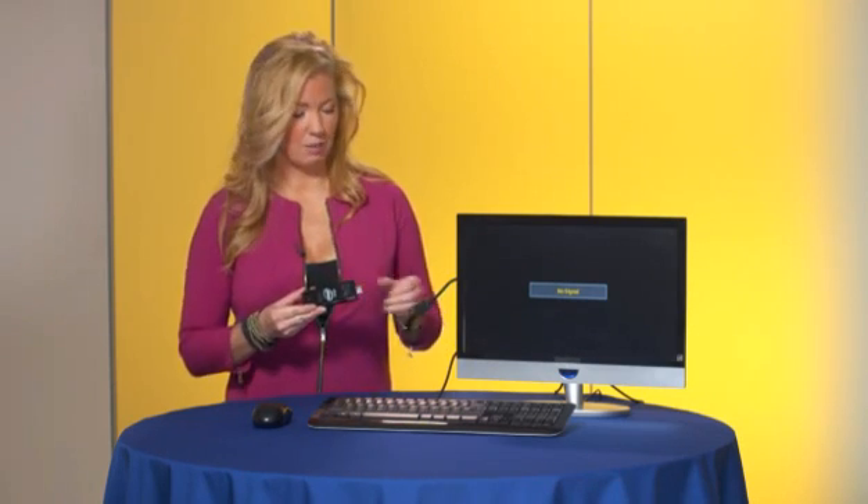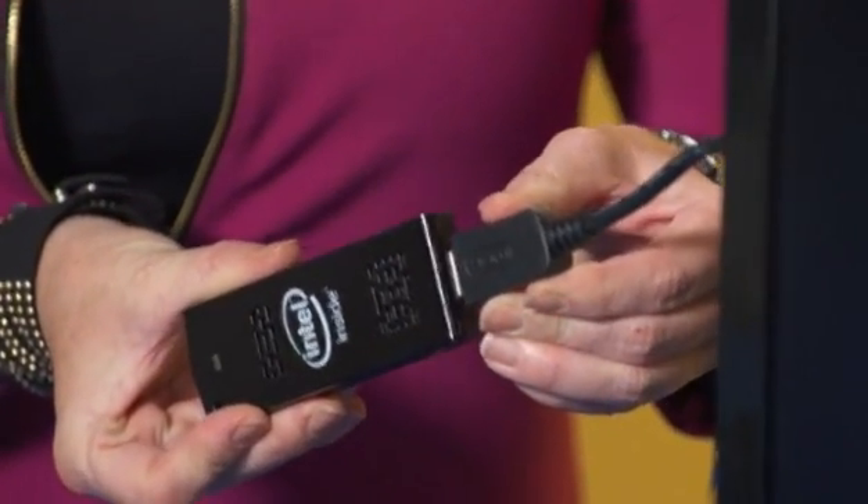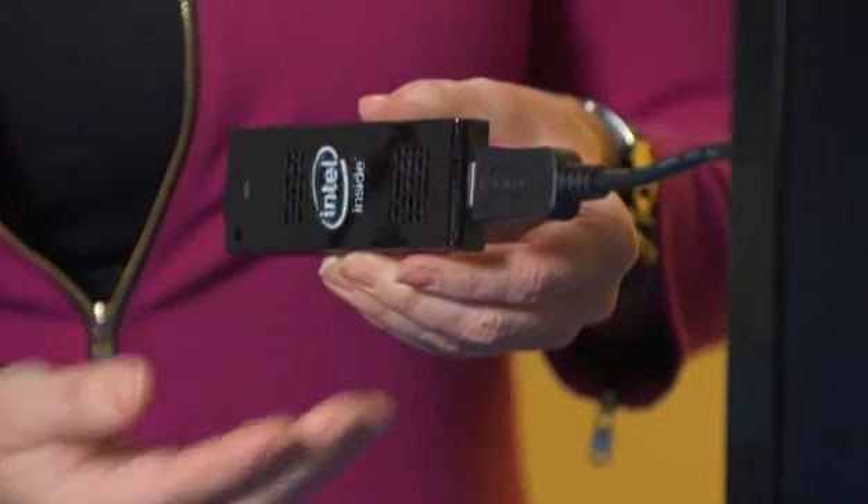The Intel Compute Stick is all you need to turn any screen into a full-fledged computer. And it's so small and portable, it fits in the palm of your hand. Here's how it works. Take the Intel Compute Stick and plug it into an HDMI port in any screen, or use an HDMI extender cable as I'm doing here.